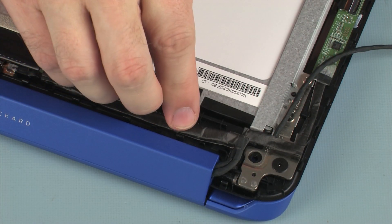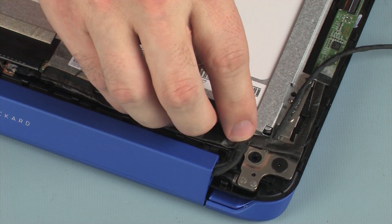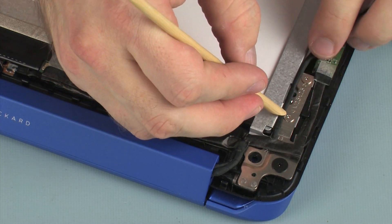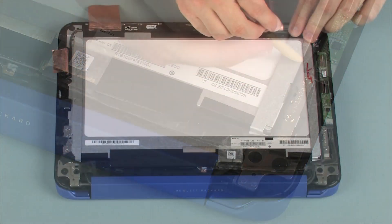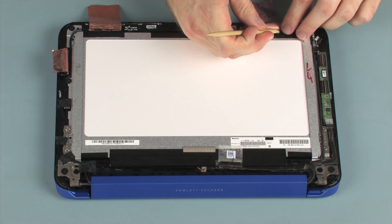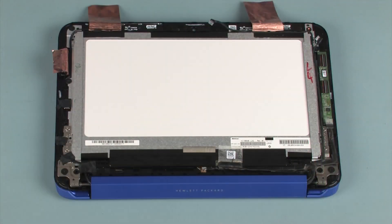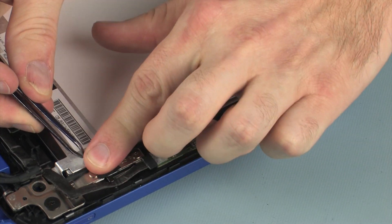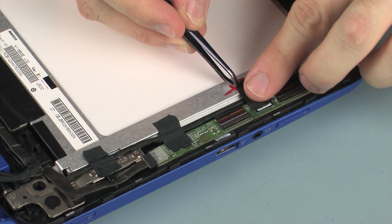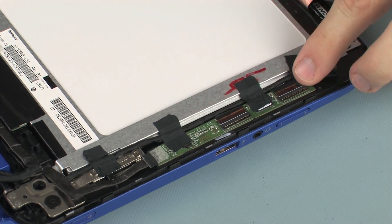Route the display panel cable through the routing channel and adhesive on the display panel assembly. Replace the tape that secures the display panel cable to the display panel assembly.